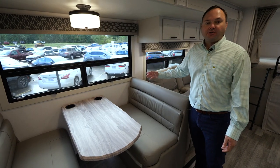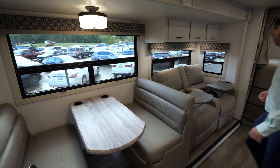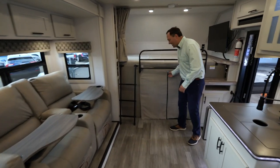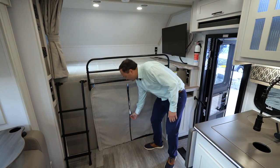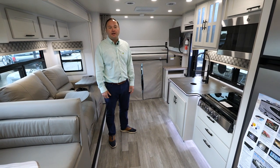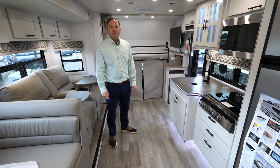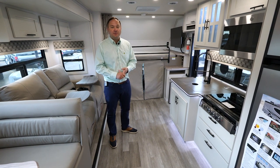One of the other features of the Explorer package is the upgraded dual pane windows, as shown here, as well as an insulated cab curtain which sections off the cab from the rest of the coach. For more information on the Isata 5 and the Isata 5 Explorer package, please visit our website at dynamaxcorp.com for new renderings as well as 360 views.